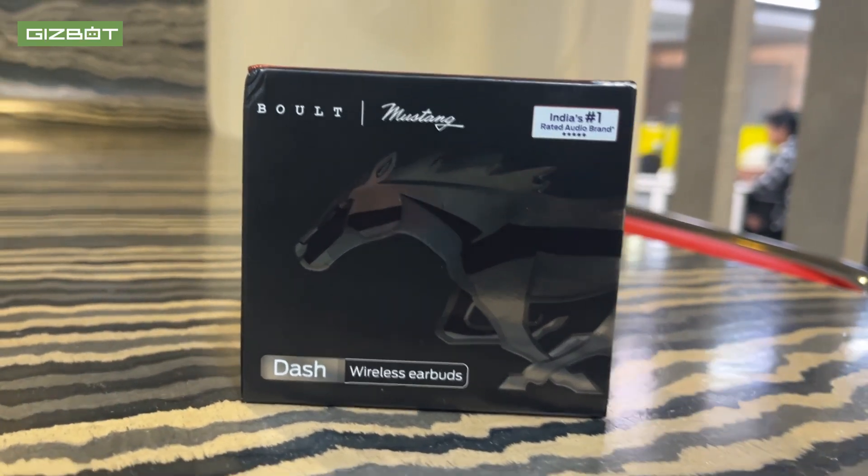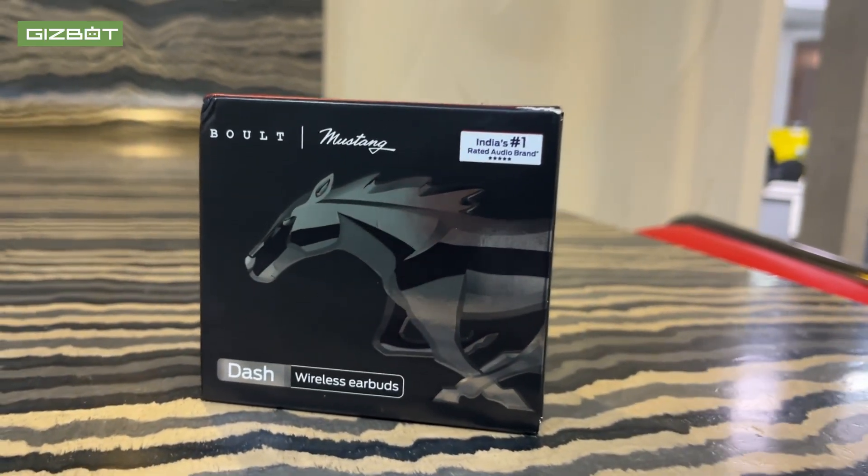Hello, I am Shaka and welcome to Gizbord. Today I have made a different product. It has earbuds — normal, true wireless earbuds. This product is called the Mustang Dash.